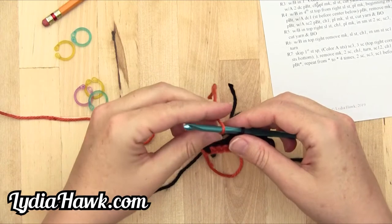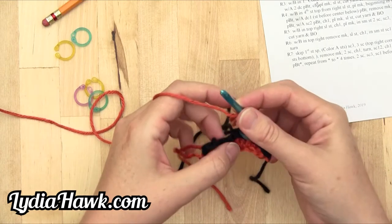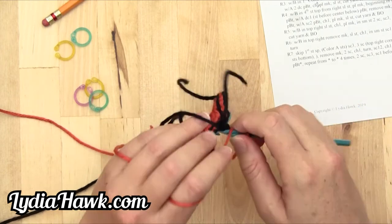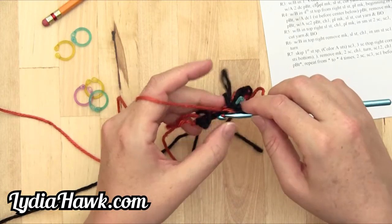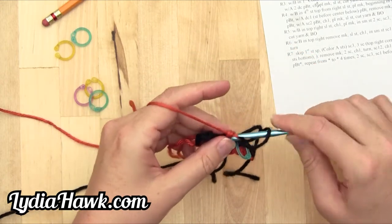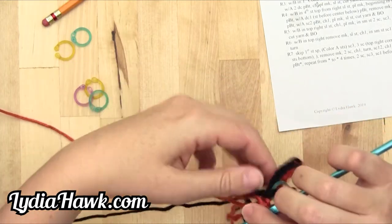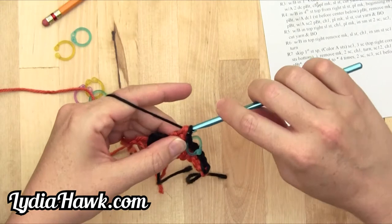Pretending that color A is already on our hook, I'm going to wrap this thread around, leaving a nice tail for weaving in the ends. Hold it in place with my finger and thumb, go into the back loop with the very next stitch — I usually have to point my hook at the back loop and use my thumb to open it up. Pull through once, hold tight, pull through once more, yarn over, go through the back loop of the next stitch, pull through, only pull through two, and then with B — tight against the hook — pull through the final three loops.